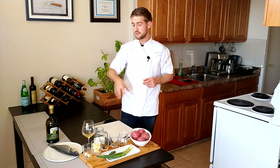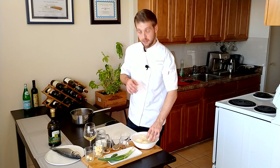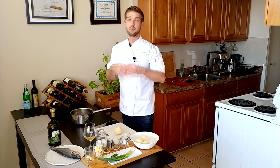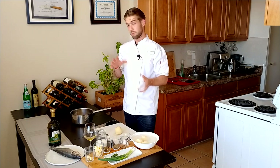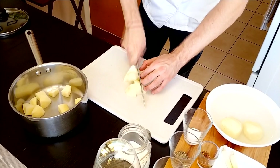We're going to start with the mashed potatoes and after that the fish, so let's peel them and put them on the stove. After peeling the potatoes, we're going to wash them to get rid of any dust or dirt from peeling, and now we're going to cut them. We cut them so the potatoes cook evenly — the outside won't become mashed before the inside is done. We're cutting all the potatoes roughly to the same shape so everything cooks at the same time, making the cooking process much shorter.